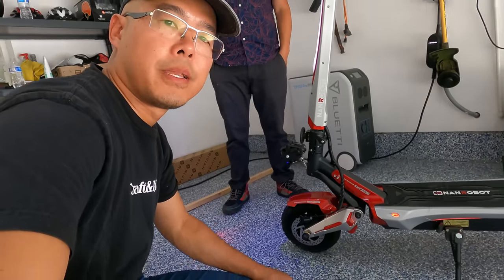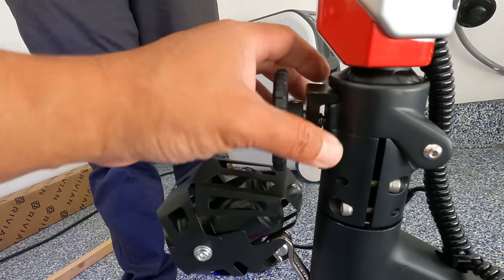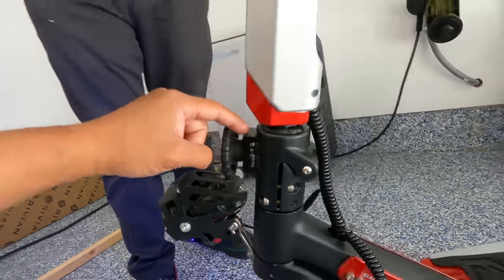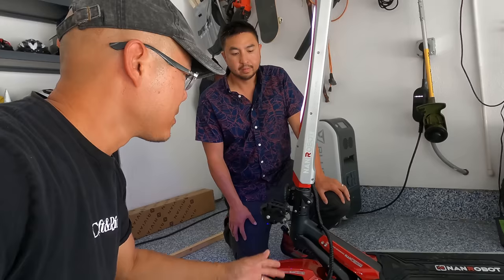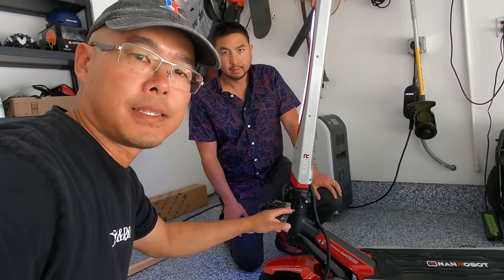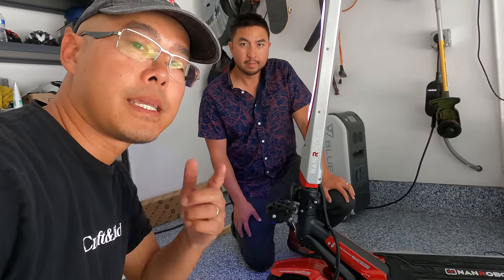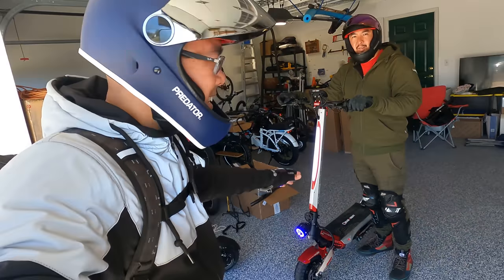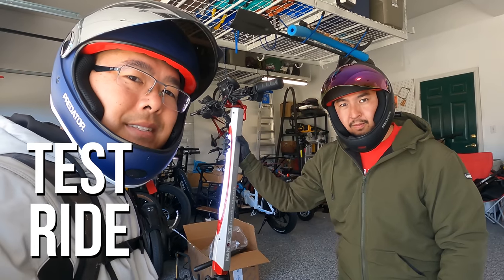Normally at this point we put on our safety gear, go ride, and tell you what we love and hate about it — but this one's going to be a little different. That steering lock mechanism is only halfway engaged, so we need to make sure that gets fixed before we test ride this scooter. Andrew is going to take some pictures and send them over to the Nanrobot folks to see how quickly they respond. Three weeks later — it took about a month to finally get the parts, but we have it fixed and it's ready to go.